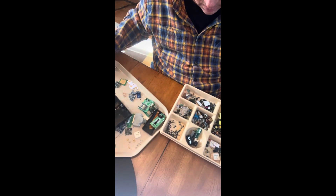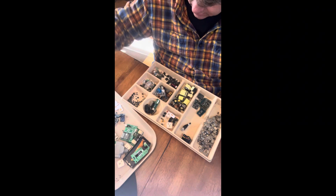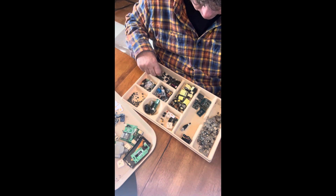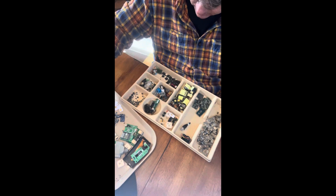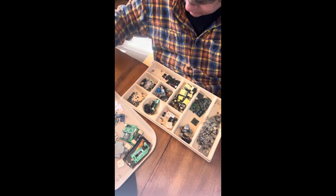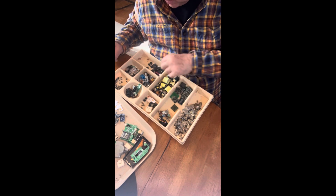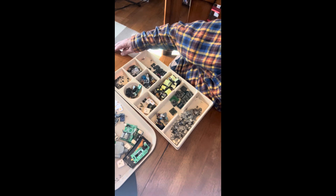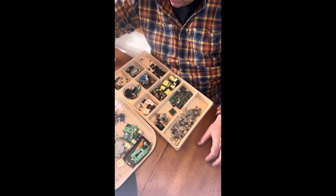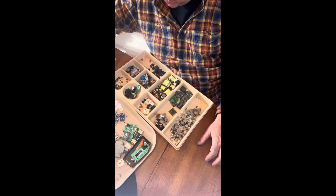I'll put it in here, incinerate, and then process. I'm going to sort it right now and put it into our little containers. Scrap steel goes over here. Crystal oscillators just didn't make it into the right pile — I'll get those into my gold fingers collection. I'll probably process this when I get a little bit more; it's not really worth going after just this little bit.